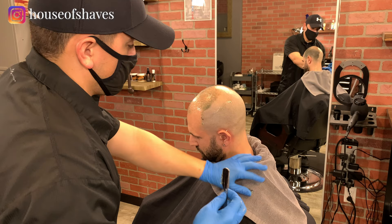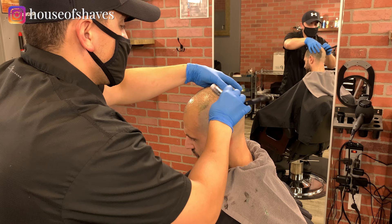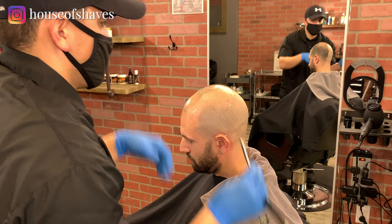I'm going to be shaving with the grain the whole time — less of a chance of irritation when you do that, less of a chance of cutting clients. Always stretching the skin. Really, the main thing about not cutting somebody is: stretch the skin, make sure the skin is lubricated, use the right angle, and go in the right direction. That's pretty much it.